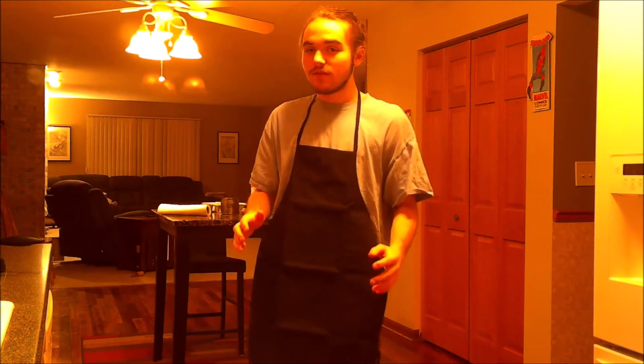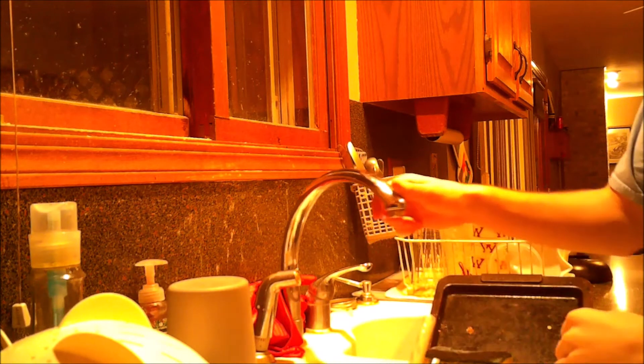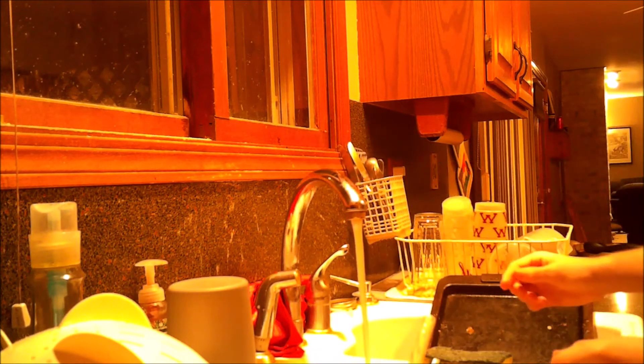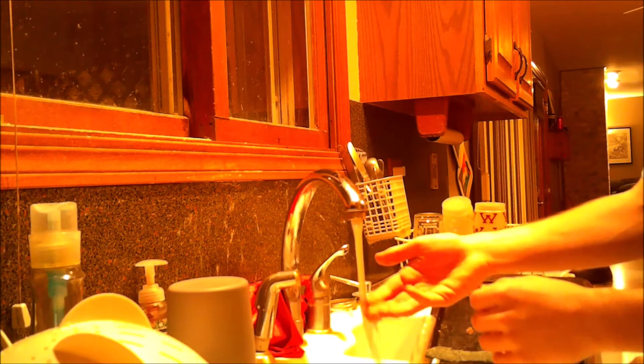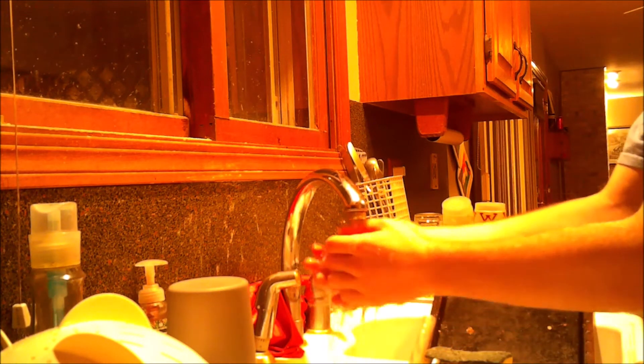Now I hope you know how to wash your hands, because if not I'll have to show you. To wash your hands you're going to want warm water. Let it heat up — okay, that's pretty warm. Get your hands nice and wet like this.